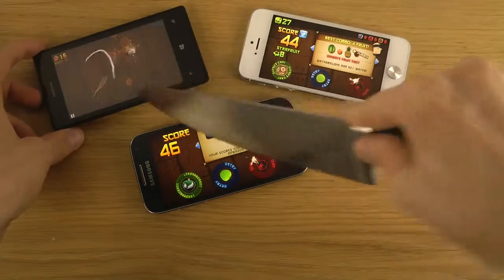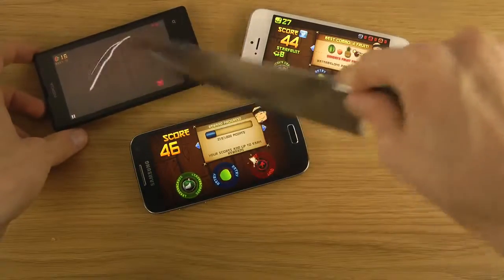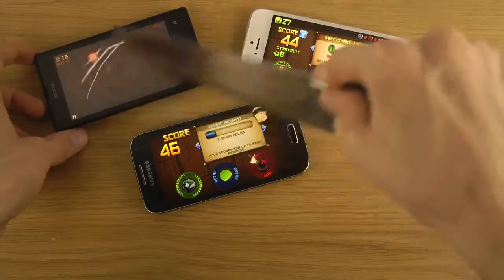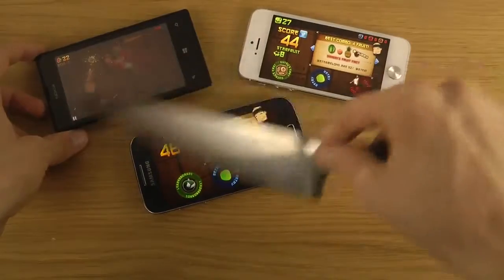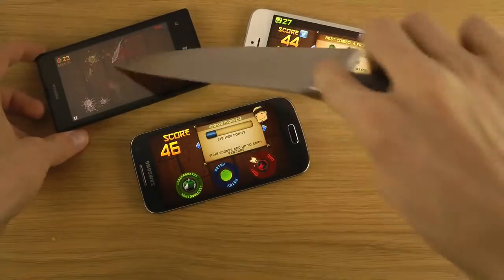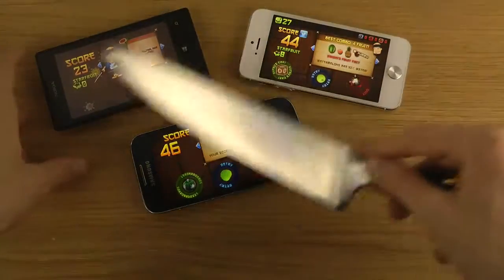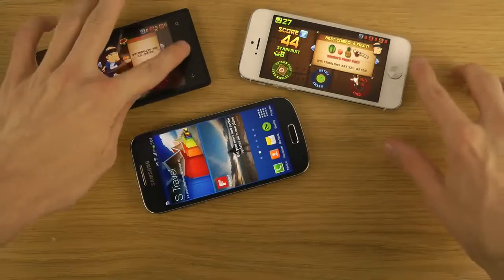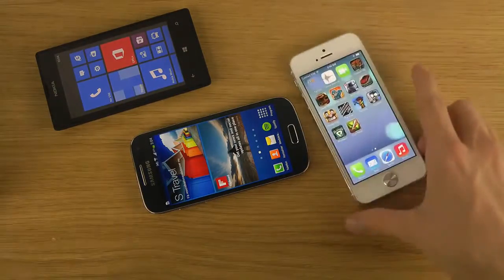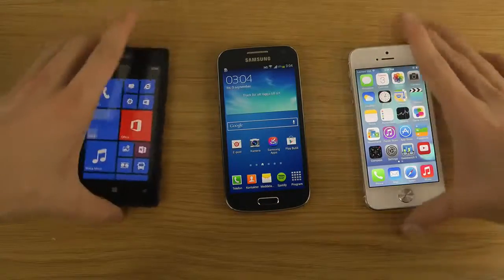Pretty interesting how the display works. I thought it was a little bit fun to explore this. It might also be that the AMOLED displays from Samsung seem to be performing the best with the knife. So just quickly look at that. Hopefully you enjoyed this quick little video. Have a good day.